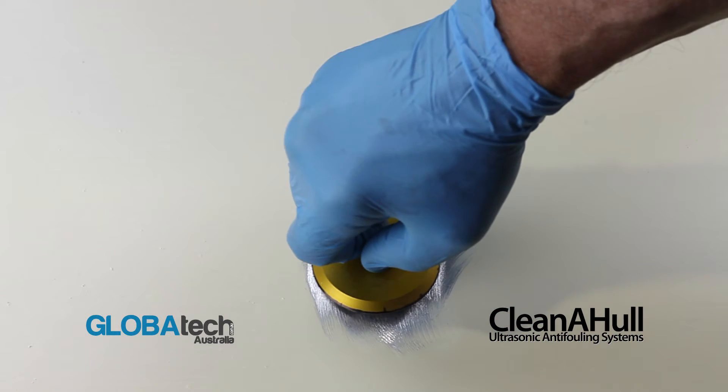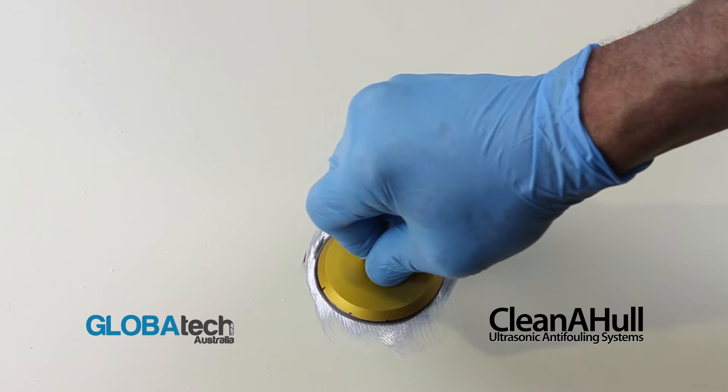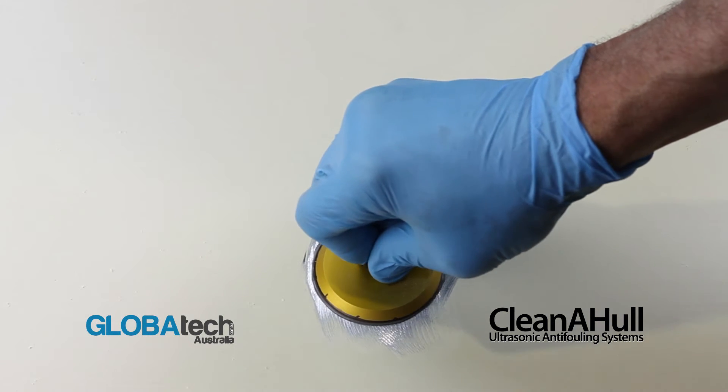Apply the footprint to the prepared surface using downward pressure, twisting to the left and to the right, ensuring maximum face contact.